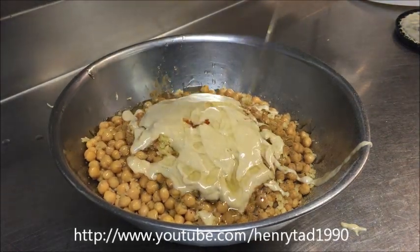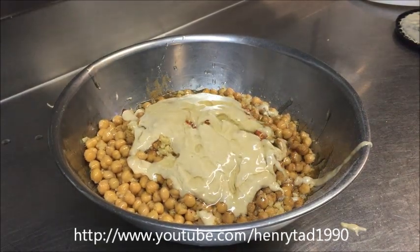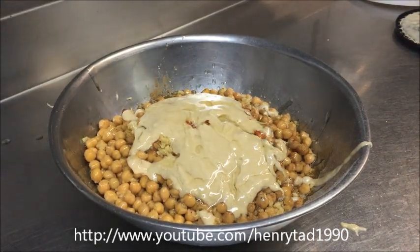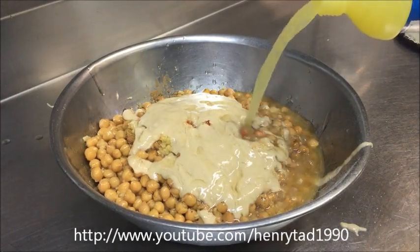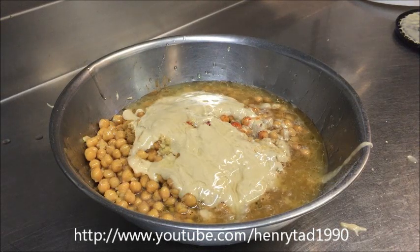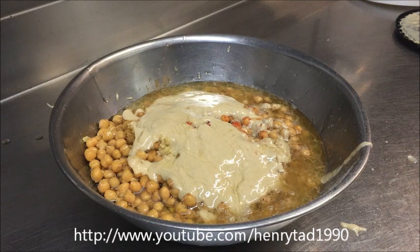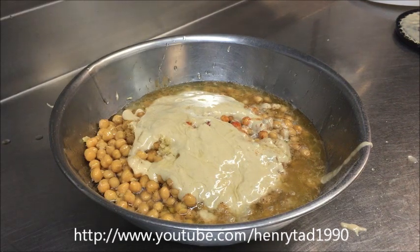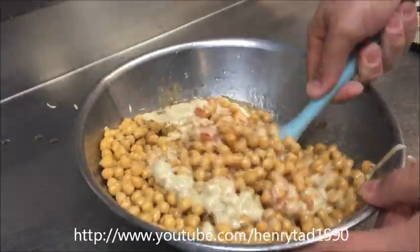About a quarter cup of olive oil and a quarter cup of lemon juice. Now we just want to stir this all together to combine it all.